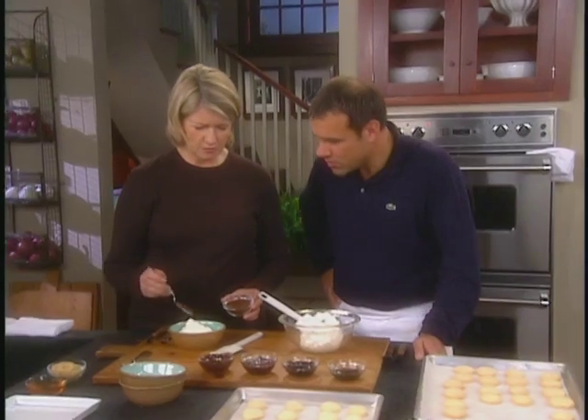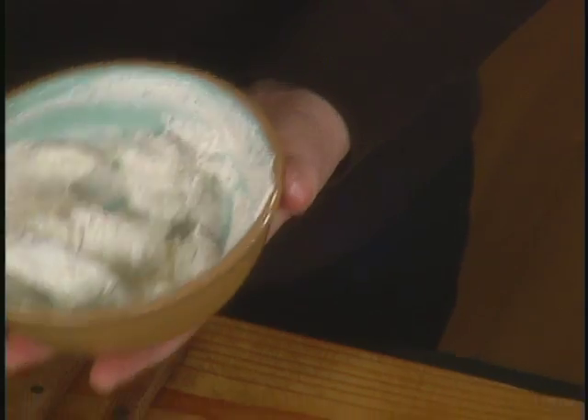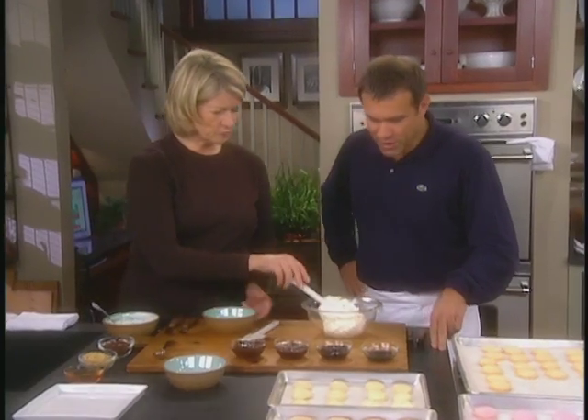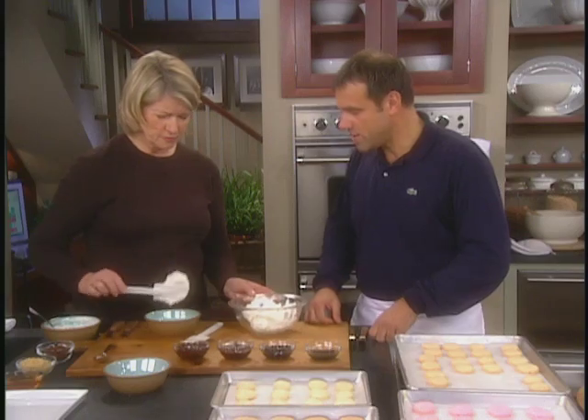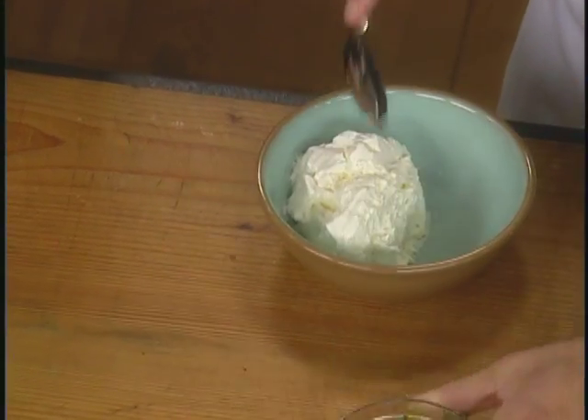If it's a coffee one, you need to taste it. So that's the filling for the coffee. And then what about for the pistachio? Some of the same buttercream, and then probably one tablespoon of pistachio paste — very strong flavor.